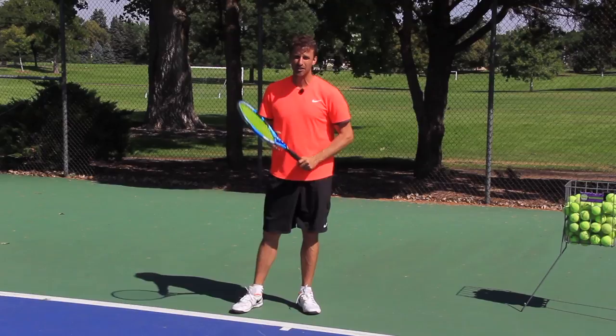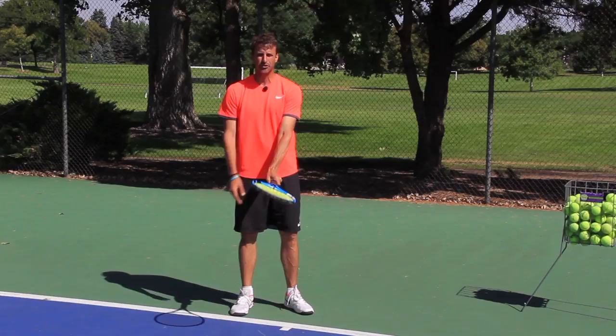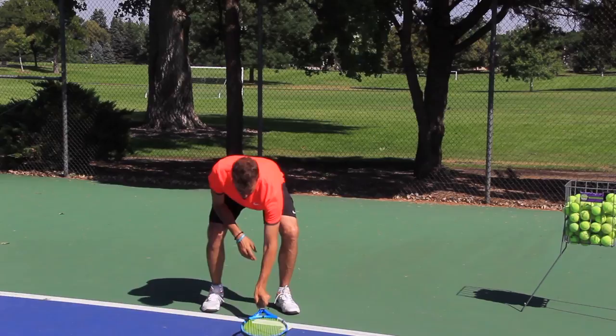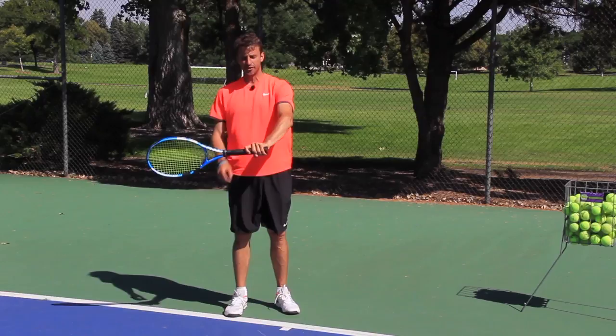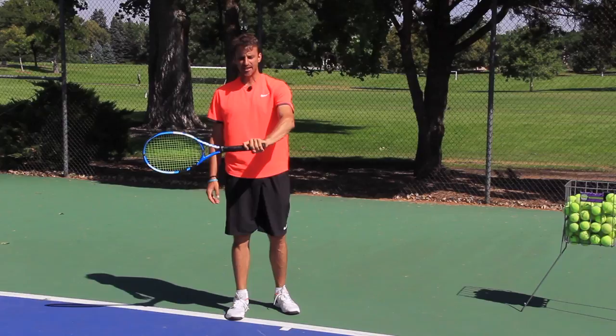Step number one, we got to talk about the grip and the ready position. The semi-western grip is the grip that I prefer. You can also use more of an eastern grip a la Roger Federer. I'm not crazy about the western grip — there are limitations there. I like that semi-western grip. You can find it by just dropping the racket and picking it up. Make sure that your trigger finger, your index finger, is spread and angled on the racket. I see too many people holding the racket incorrectly — you're not going to feel the ball in your hand. So have that index finger spread. We're in the semi-western.